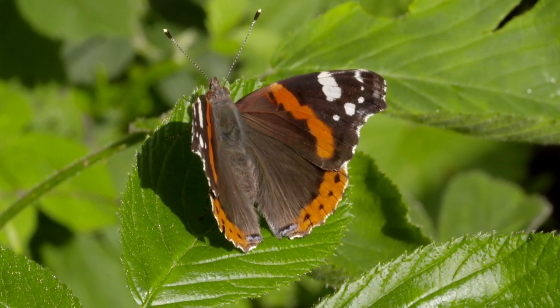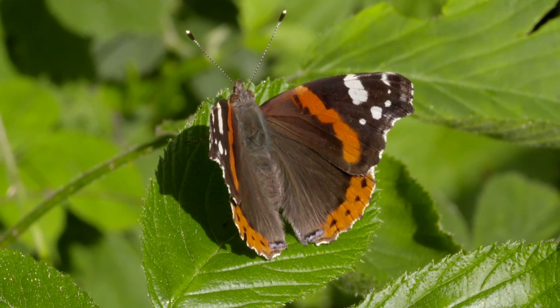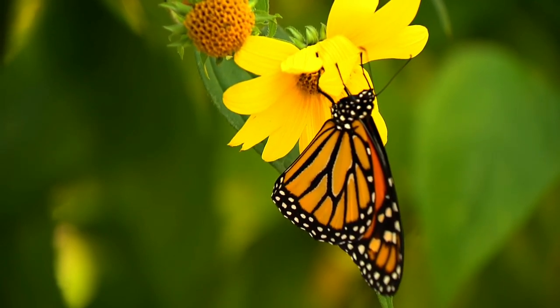A butterfly gracefully flutters her head, it swings decorated with beautiful designs and colours, it lands on a delicate flower head, eating nectar and getting a much needed rest.